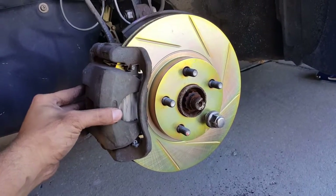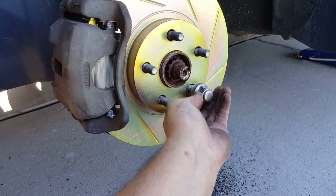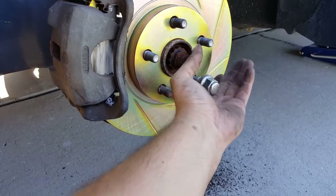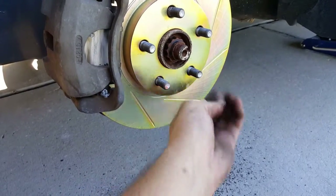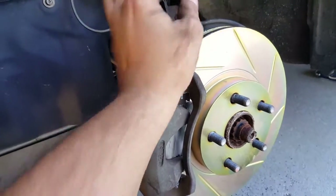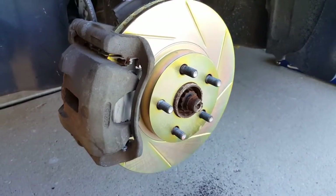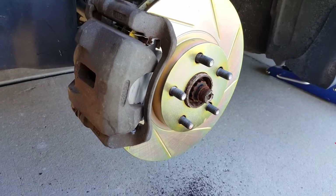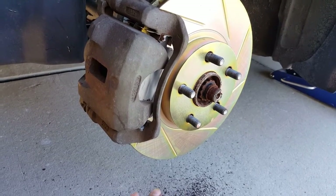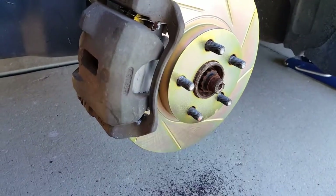This is what it should look like once everything's put back together. When you're done, just remove the lug nut and put your tire back on. Same process for both sides, so I'm not going to record myself doing the other side. Once you pump the brakes everything will tighten up, so remember — once you're done doing a brake job always pump the brakes before you try to move the car. If you don't, you'll hit the brake and it's going to go to the floor and you could run into something. Pump the brakes, get them nice and tight, then you can drive.